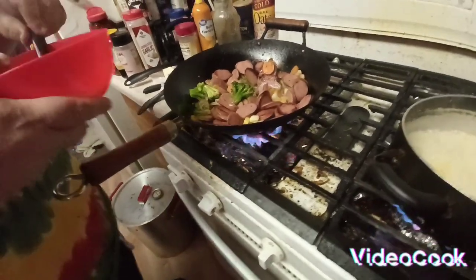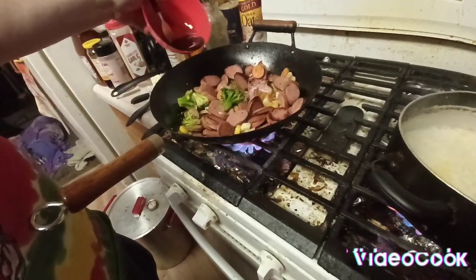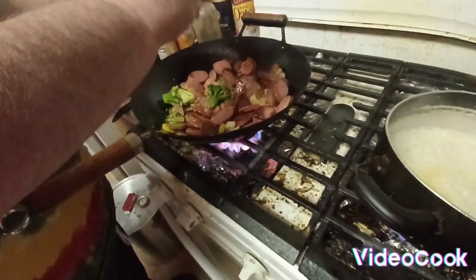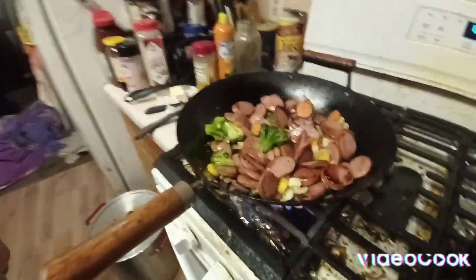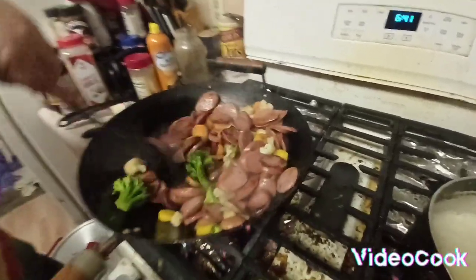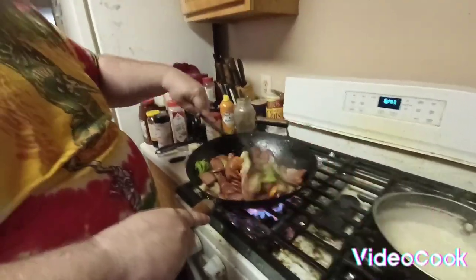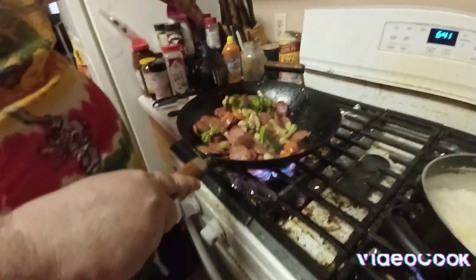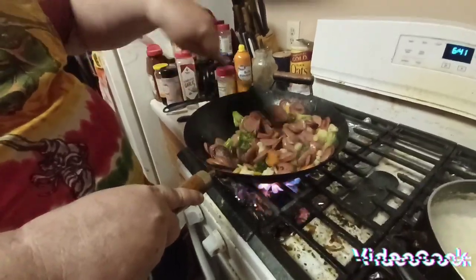I got some teriyaki sauce here — now I'm going to put it on. You can get teriyaki sauce at the store. You can also put sweet and sour sauce on this, or orange sauce, or pineapple sauce. Whatever sauce you want.